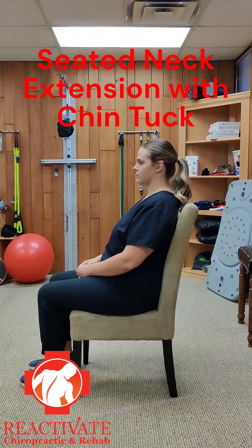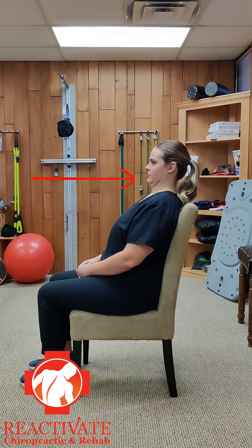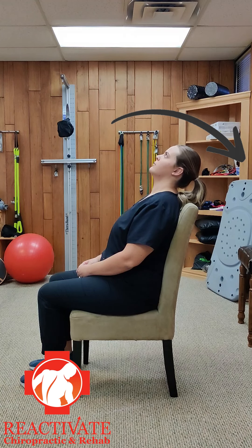Sit in a chair with a back. Make sure your shoulders are all the way back against the chair. Chin tuck straight back, then slowly extend the head backwards while maintaining the tuck. Only go as far as your comfort permits, avoiding any unnecessary strain.